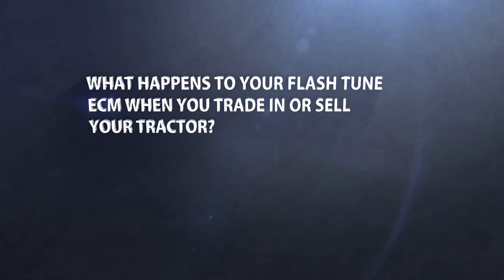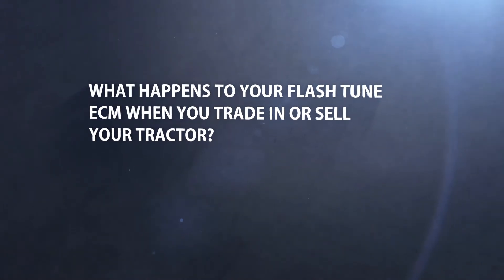What happens to your flash tuned ECM when you trade in or sell your tractor? Can you take that tune to your next piece of equipment? With our module, you can simply remove the module, transfer it to another piece of equipment, or simply sell it.